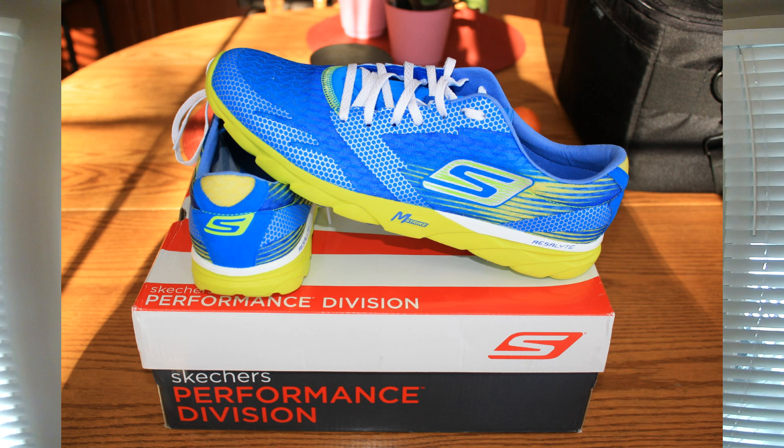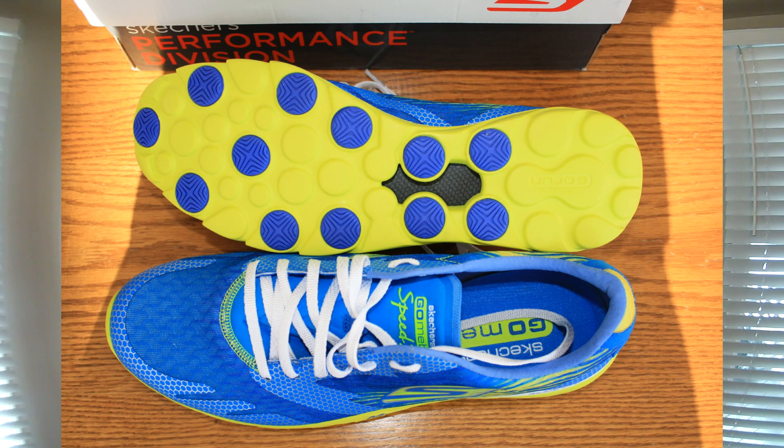Hi, it's Adam here with Get Out There Magazine with another gear review. Today I have the Skechers Go Meb Speed 2, which were named after the top American marathoner Meb Keflezighi. In Canada these retail for about $130 and they come in 5 different color combinations. I received a pair that was blue and lime green, however it wasn't the looks that caught my attention right away.